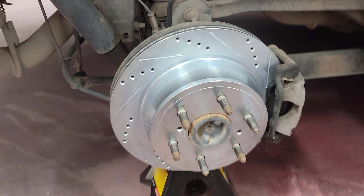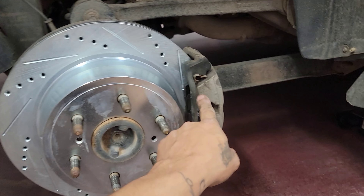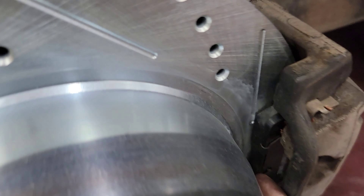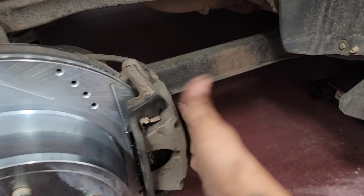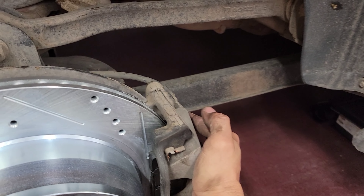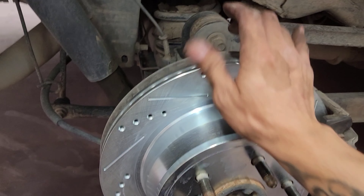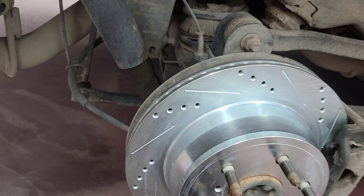Alright guys, the rear brake is done. I swapped out the rotor and everything fit perfectly — the brake caliper, everything fit perfectly, the brakes fit nice. Right now they're loose because we need to step on the brake so all the brake fluid can come back to the piston. But that's actually how you want it — you want the brake caliper to be able to move so whenever you release the brake it can open up and have a little play, so it's not constantly hitting the rotor. It looks really, really good. Later on we have the option of painting the calipers, but we're going to put the tire back on and move to the front.